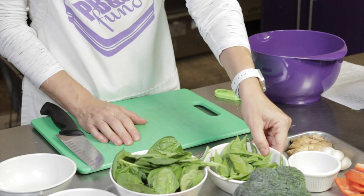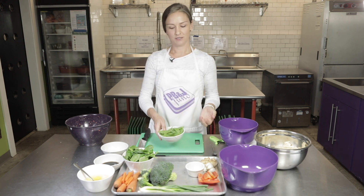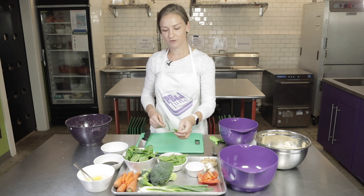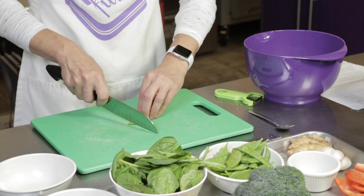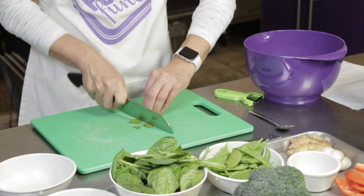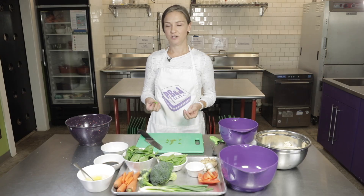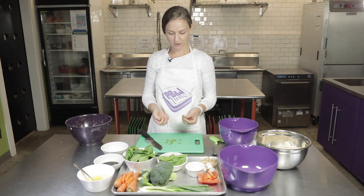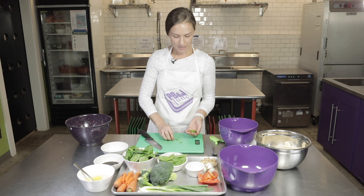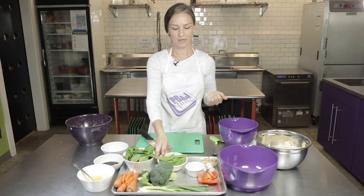Now we're ready to cut our snow peas. This recipe calls for sugar snap peas, but the grocery store didn't have those this week, so we just substituted — you can do that at home. Honestly, you could switch out any of these ingredients for your favorite vegetables. We're going to cut these into small dices and just run the knife straight through them. It's not going to make a perfect square because of the shape, but that's okay. You could also have a younger helper just break them apart, as long as they're a similar size. Then we add these to our bowl with the red pepper and broccoli.